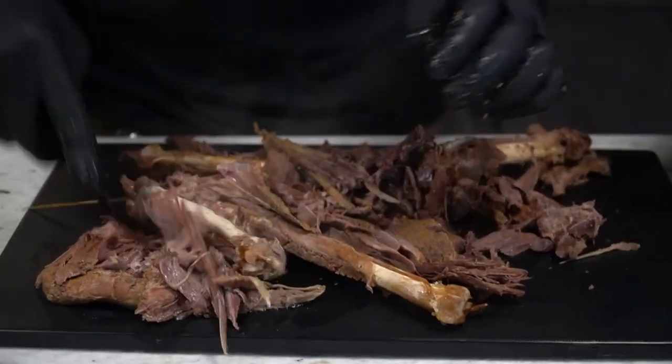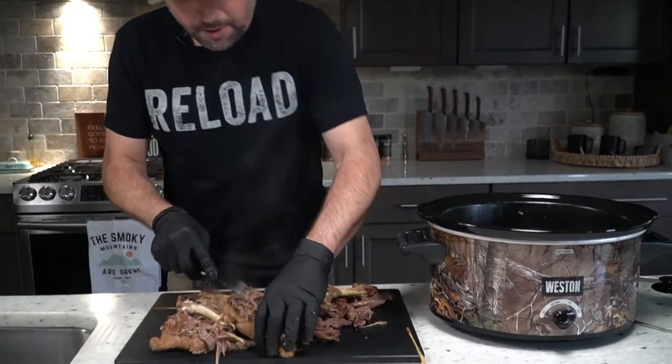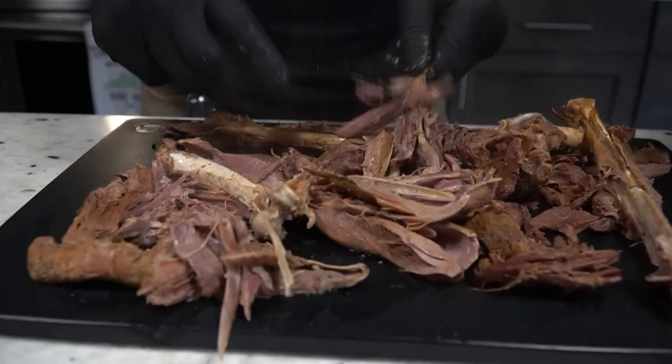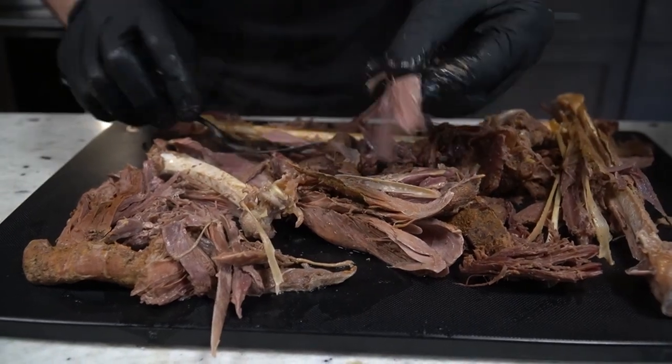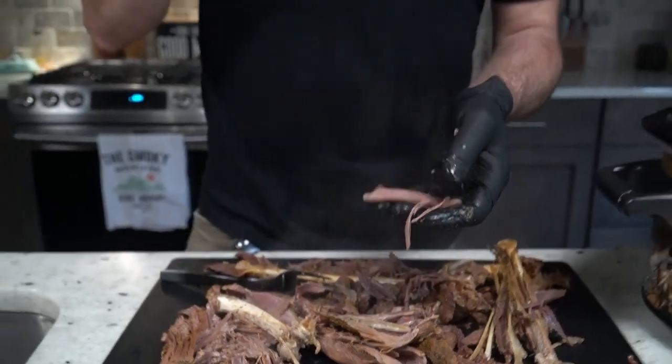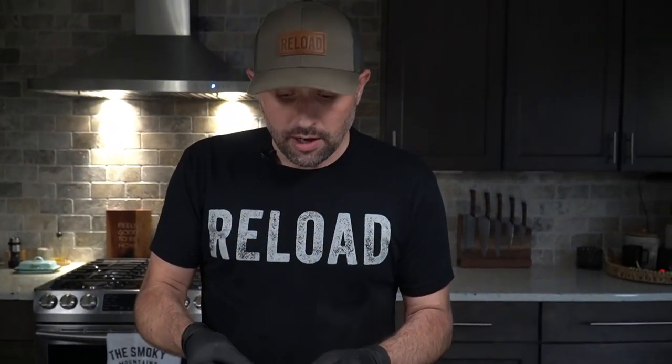Look at all this meat right here that gets left in the woods — that could be going in your freezer. You can do anything you want with this; it is a nice rich dark meat. Tacos, casseroles, quesadillas, soup — all kinds of great applications for this beautiful succulent meat that hunters are leaving in the woods. So next time you shoot a big old tom or even a little juicy jake, keep the legs guys — don't leave them in the field.